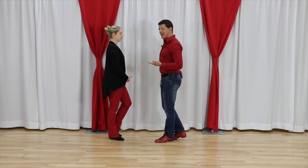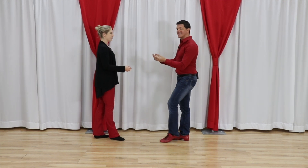It's a little easier on the leader's side because we're rolling through that foot and continuing in this direction.